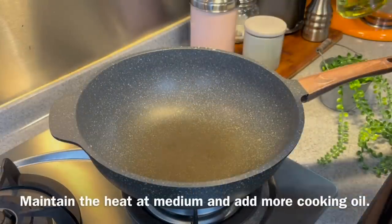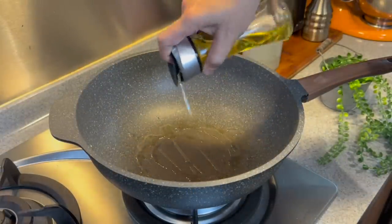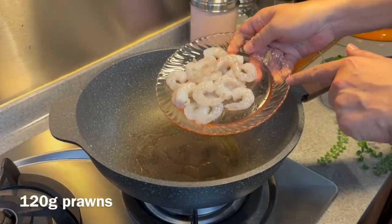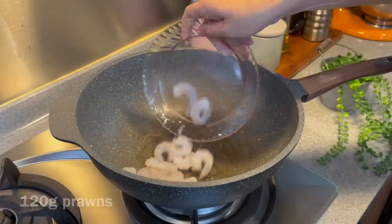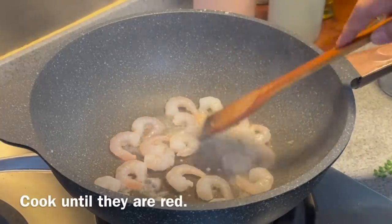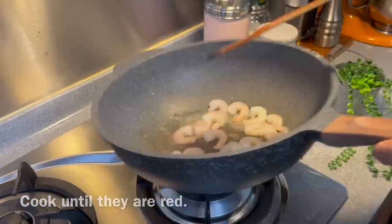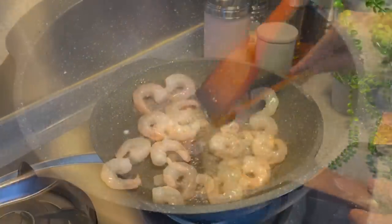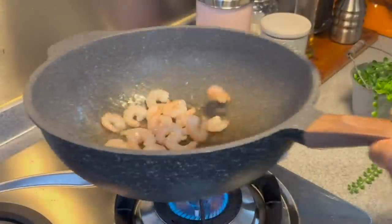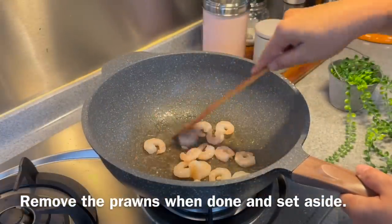Still keeping the heat at medium, add in more oil. We are going to pan fry our prawns now. Add in 120g of prawns with the shell. Spread them out — we just need to cook them. Once they turn red, that means they are done. The prawns cook pretty fast, especially small ones like this. Once they are cooked, we will remove them from the heat and set them aside.